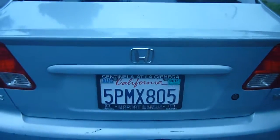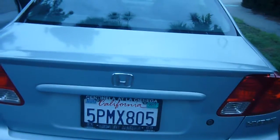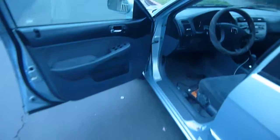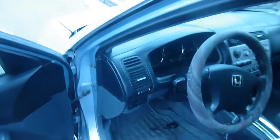This is a 2005 Honda Civic Hybrid. I'm going to show the people how to check the ECM in this car to read the trouble codes.